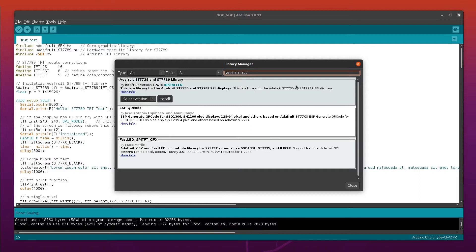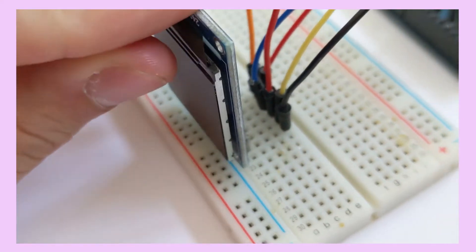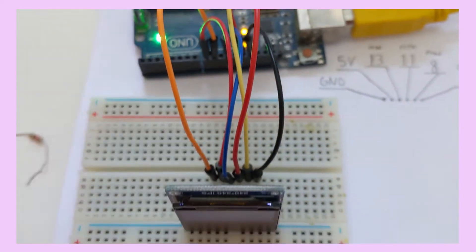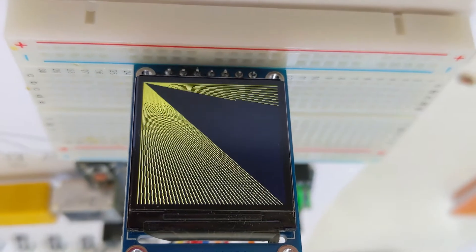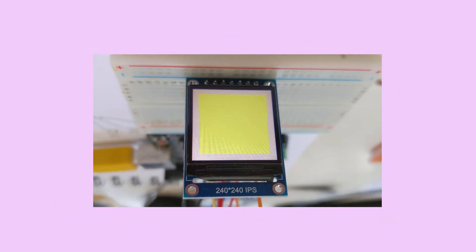This is it. Now plug your Arduino and run the code. Thanks for watching. See you next time.